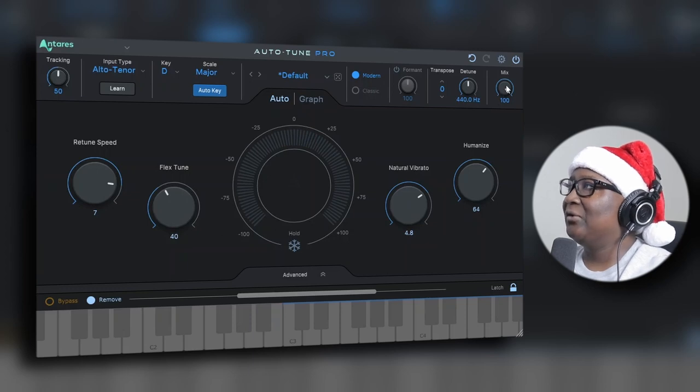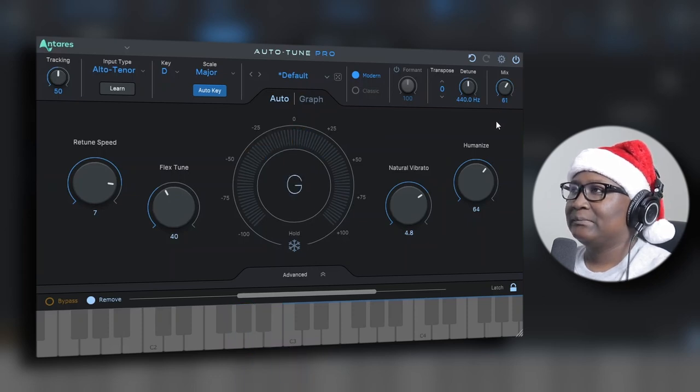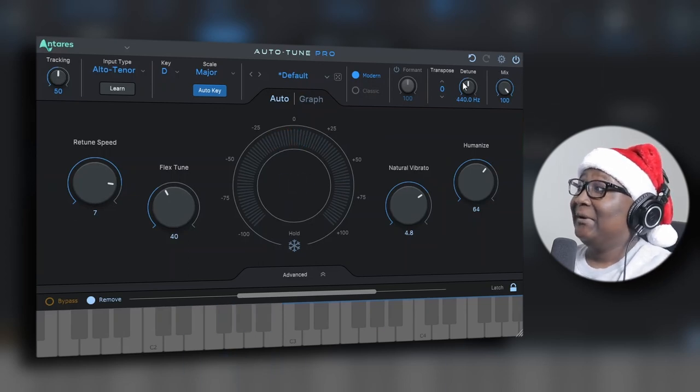You can also turn down the mix, so if you don't want to add too much Auto-Tune you can dial it back. [Audio demo plays with reduced mix.] Yeah, that's crazy.